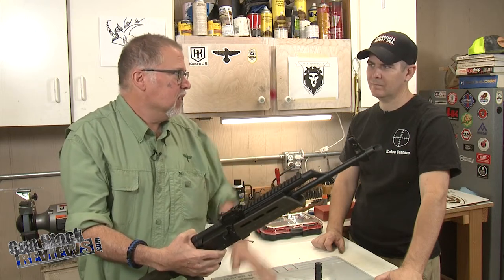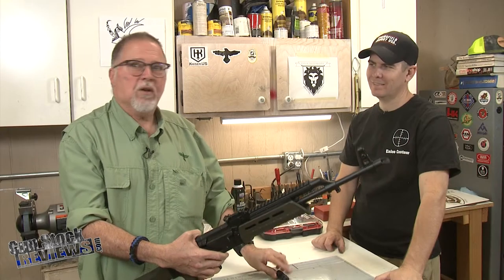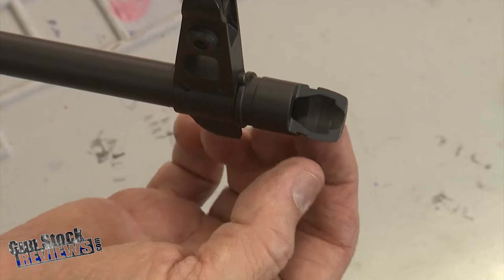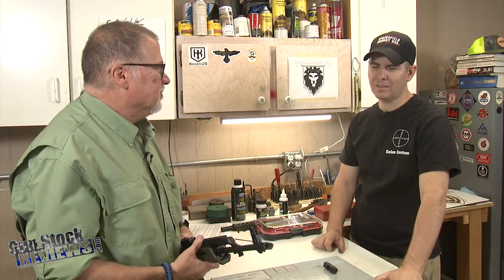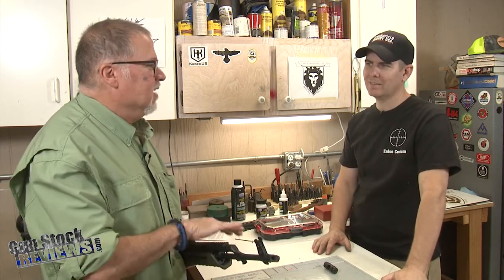Marty, you just installed the Ultimac rail here, and we have another project to keep things going — we have the Midwest Industries muzzle brake. One of the things we're going to talk about is this thing here is loose. If you touch it you can actually see how loosey-goosey that thing is, and that's the Soviet way of putting things together.